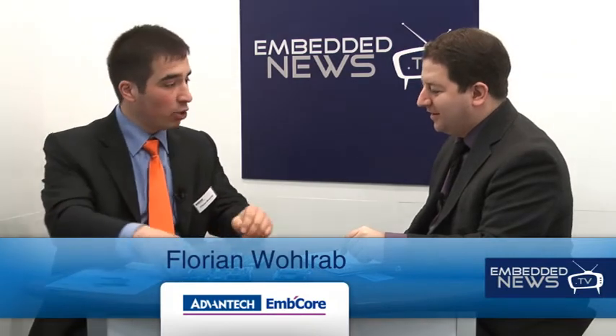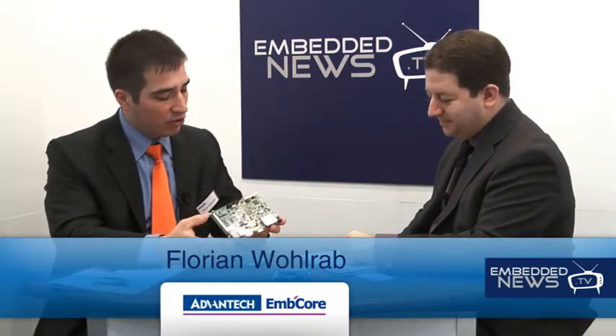Thank you very much for inviting us. Advantec everybody knows, so we don't need to talk about who Advantec is. But apparently you brought us some products and I can see on your brochure the word Mio. Mio is something totally new we have. We took a 3.5 inch board and put all the heat-creating parts on the top, and below we have this Mio connector — Mio stands for Multiple I/O Extension or Connector.